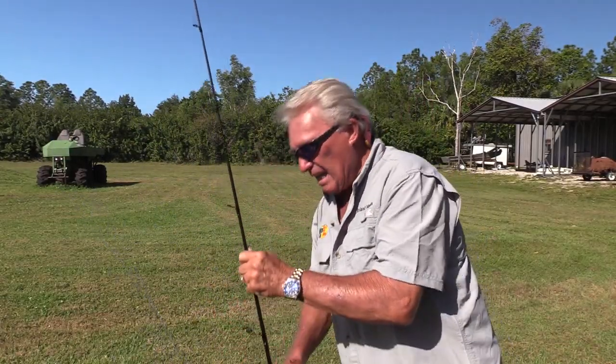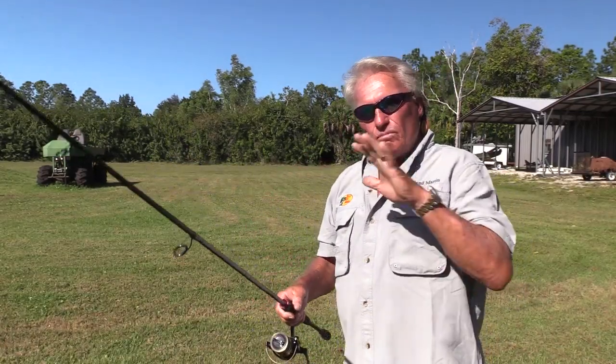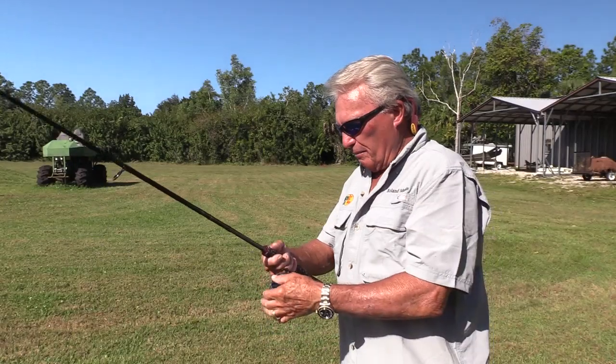Let's talk about a seven foot rod versus a six and a half foot rod. A seven foot rod, theoretically, gives you a little bit more tip speed, and theoretically a little bit more distance. That's one advantage of a seven foot rod.